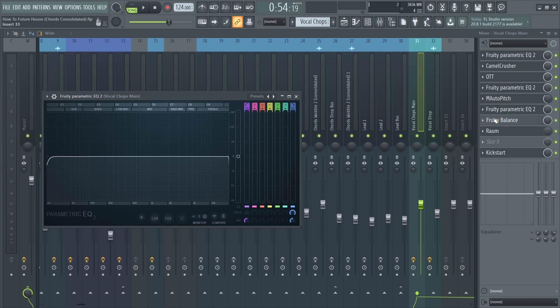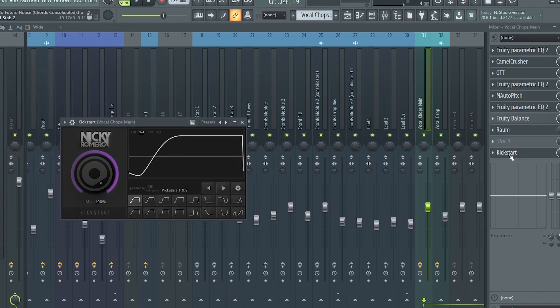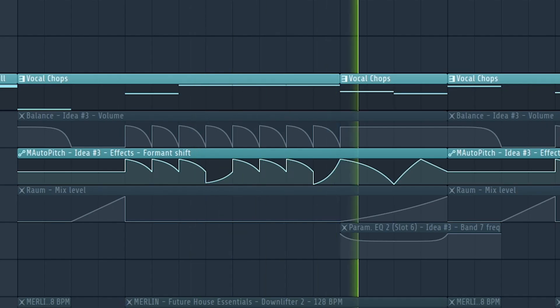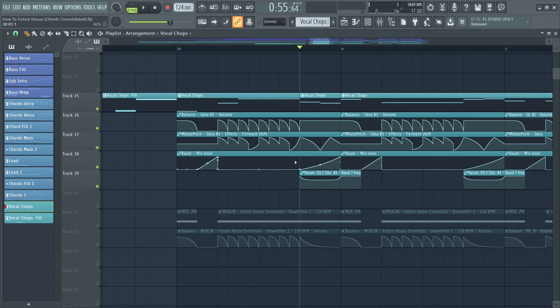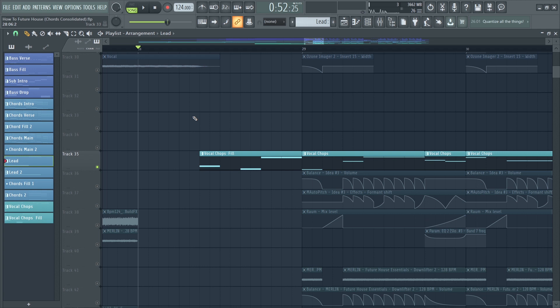I added EQ again and automated it, some reverb, simple sidechain, and used a lot of automation clips to make the sound more interesting — including the same volume automation and an automated formant shift. I also added a reverb automation to fill up the spaces, cut some highs to change things up, and added a small vocal chop fill before the drop to introduce the vocal chop melody.